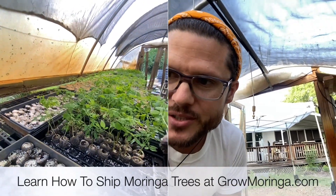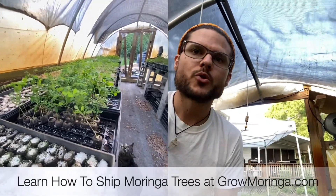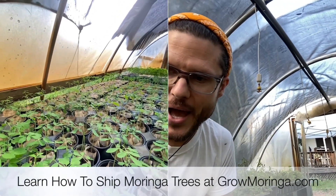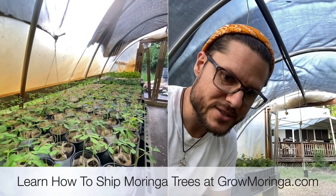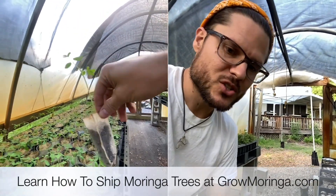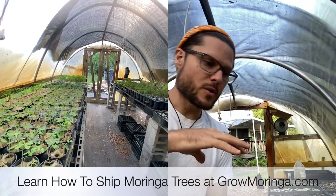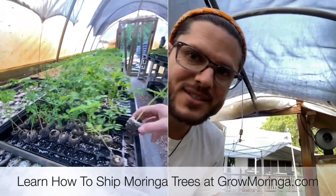Now we can ship these because we're starting to see the root systems coming through — that's a really good sign. Root systems popping through the bottom means they're ready for shipping. The next level I wanted to show you of trees that we're going to be shipping out very soon are these bio bags here. The root systems are popping through the bottom of these bio bags — these are three inches by four and a half inches. We're having a lot more success now with the peat pellet since we're watering from below. We're preconditioning the peat pellets with the biostimulant, raising the pH and giving them enough food to last through 45–60 days.